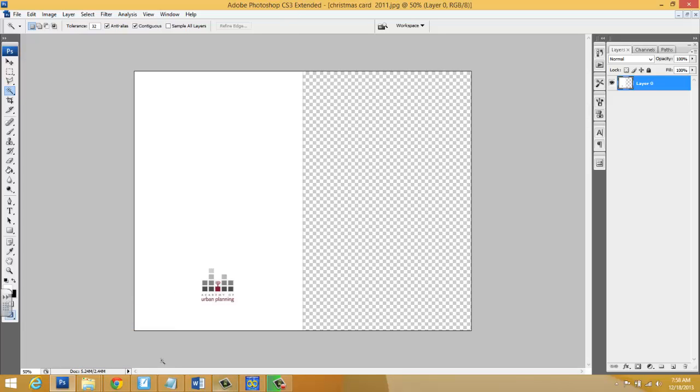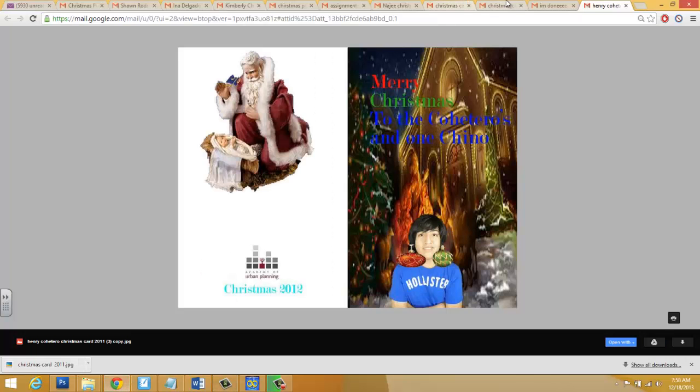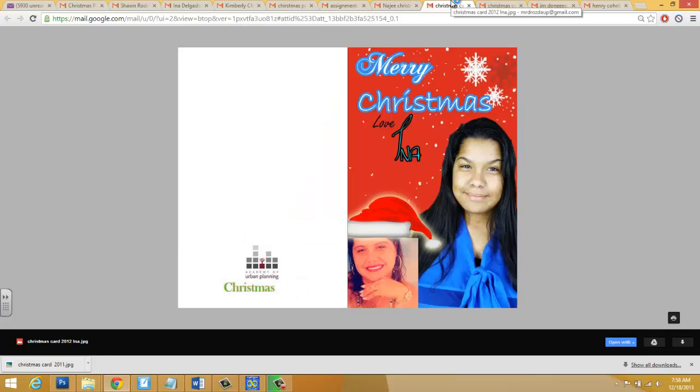We're going to be working on the Life Center posters today. We're going to be working on the cards today and tomorrow. Take your time — I'm looking for amazing work. Good luck.